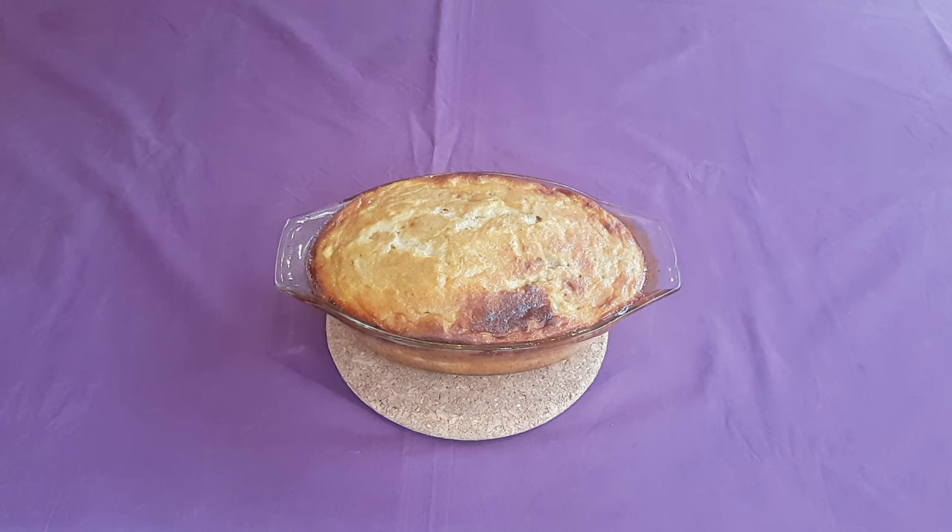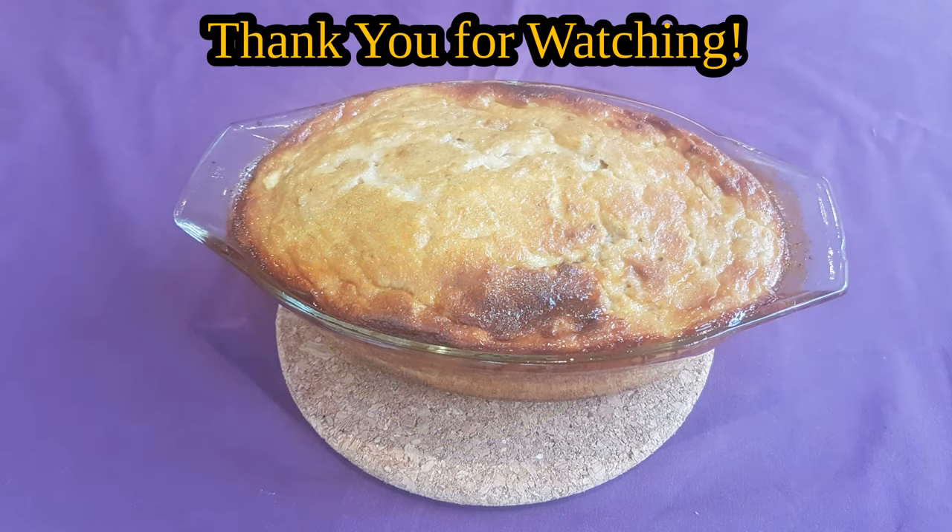In any case, I hope you all enjoyed this quick look at the world that was. If you liked what you saw, please consider leaving a like on this video, or possibly even subscribing to my channel for some more ancient recipes.